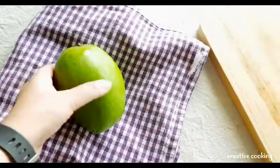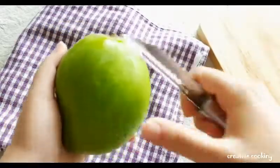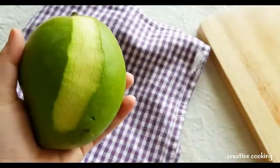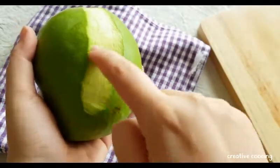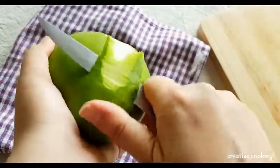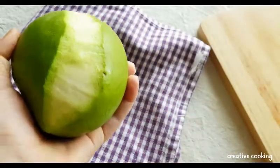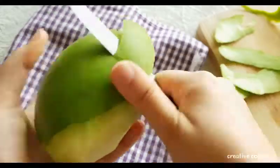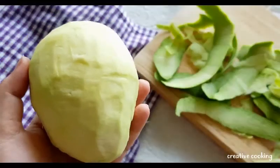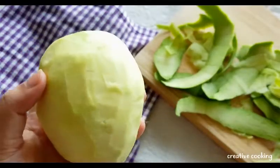The next thing you want to do is start peeling the mangoes. A knife is a better idea — make sure you remove all the green parts on the mango. Now I have peeled the mango.